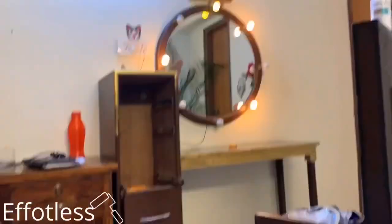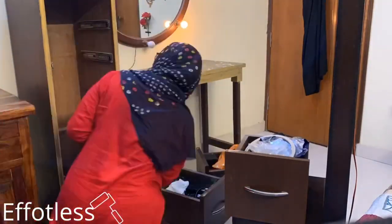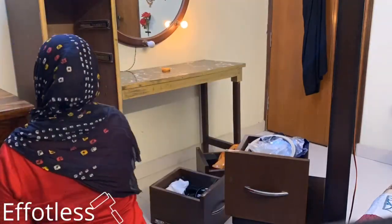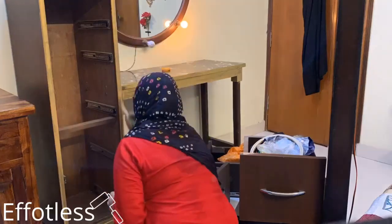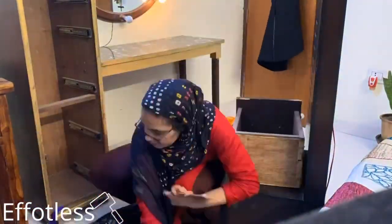Here's a little disclaimer: for getting the proper golden look, you need to apply like two to three coats. I have applied three coats for the proper golden look. But if you are applying this on a white or unvarnished surface, one coat would be enough. Side by side, I'm cleaning my drawers as well.